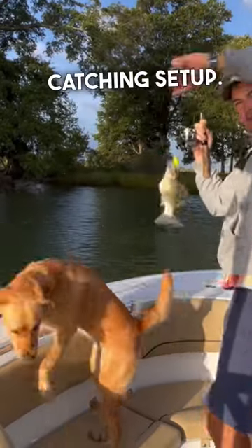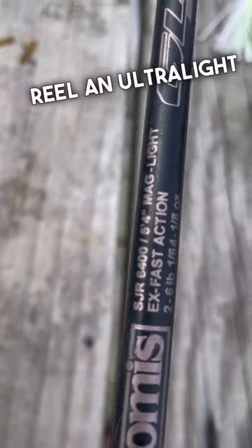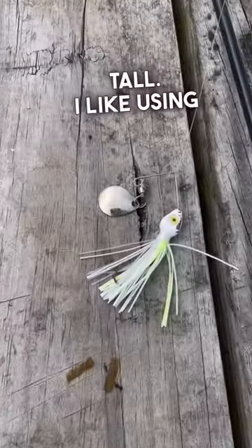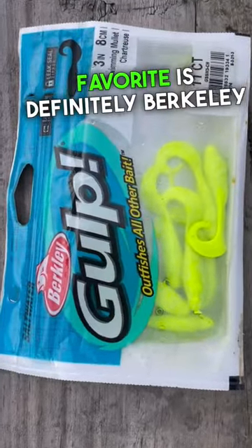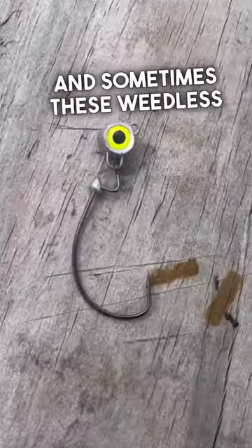Here's my perch catching setup. I'm going to use a 1000 series reel and an ultralight rod — I like fast or extra fast action, and it's got to be about five feet. I like using perch pounders, but my favorite is definitely Berkeley Gulp with these little twister tails, with an eighth ounce jig head and a spinner, and sometimes these wheeled jigs.